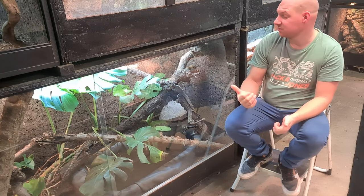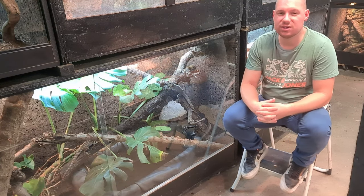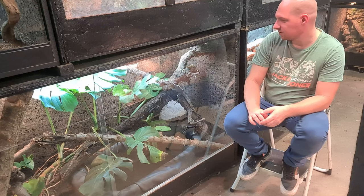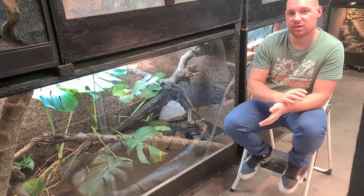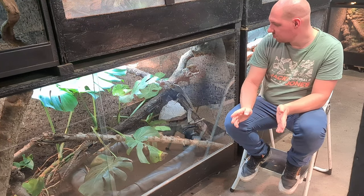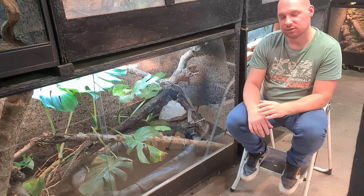Je n'ai pas trop parlé de leur reproduction parce que ce n'est pas du tout d'actualité, ils sont encore petits, ça viendra dans les années. De ce que j'ai lu et de ce que j'ai parlé avec d'autres éleveurs, c'est préconisé de faire une petite période d'hibernation de deux-trois mois, genre novembre-janvier. Dans la nature, ce sont des espèces qui vivent à des endroits où les températures peuvent descendre assez bas, ça peut même atteindre zéro degré. Ils creusent des terriers pour justement éviter d'être exposés à ces températures basses. Les femelles pondent en général entre 6 et 10 œufs en moyenne.